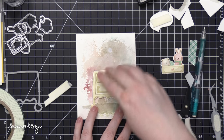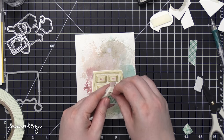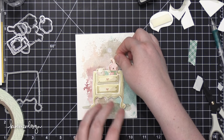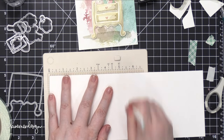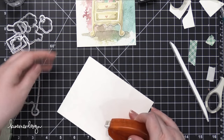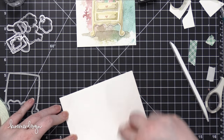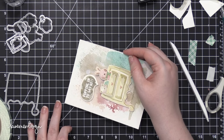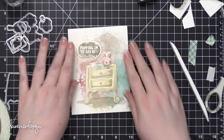I'm adding some foam adhesive to all my pieces and pressing them down onto the card front. I did trim down the watercolor paper to four and a quarter by five and a half — the perfect size for a card front. Then I adhered all of my pieces, with the drawer piece covering the two top drawers, which allows the little animals to pop up above the drawers. To finish off the card, I created the card base from Neenah Solar White card stock, 110 pound, scored at five and a half to create a top folding card. I added Tombow Xtreme adhesive and adhered the watercolor piece onto the card front starting from the top left corner.